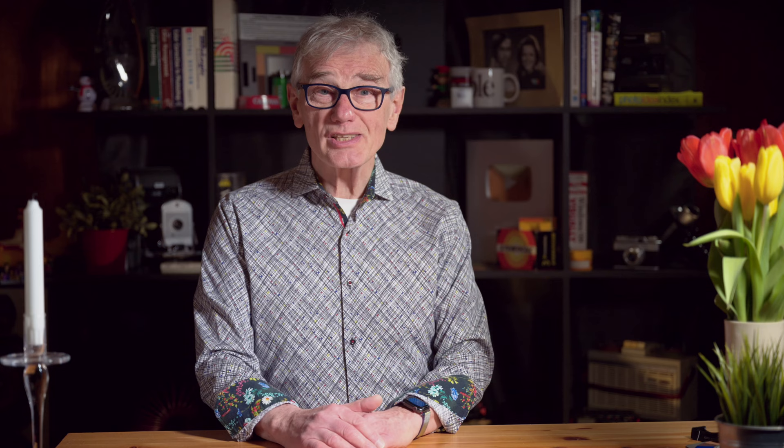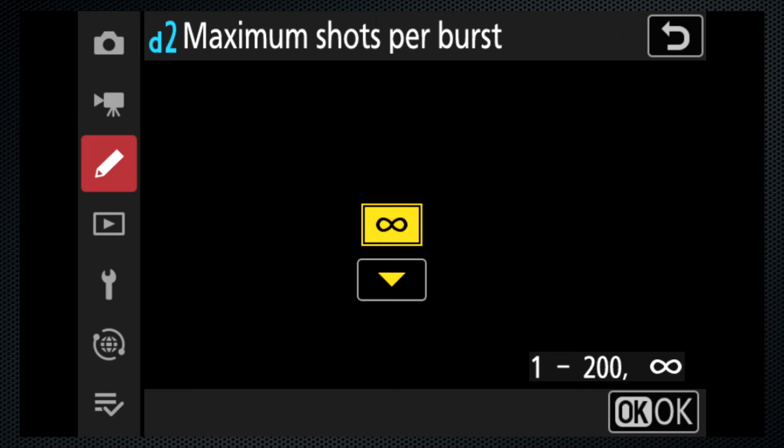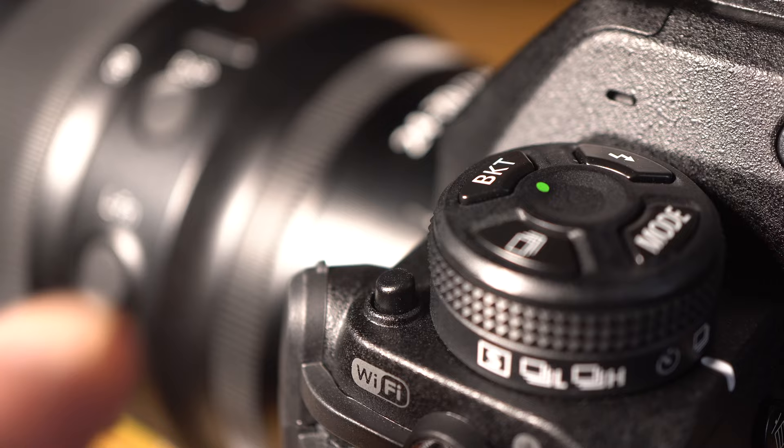In Nikon Z9 ads, the keyword is unstoppable. I've whined in the past about Nikon's limitations on burst — 100, sometimes only 200 frames — so if it's going to be unstoppable, it better not have a burst limit. Praise to the engineers: it does not. Custom setting D2, max shots per burst, can be set to infinite or 1 to 200. My prayers are answered.